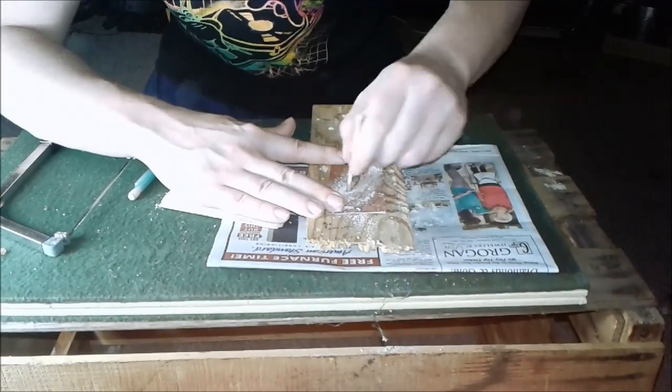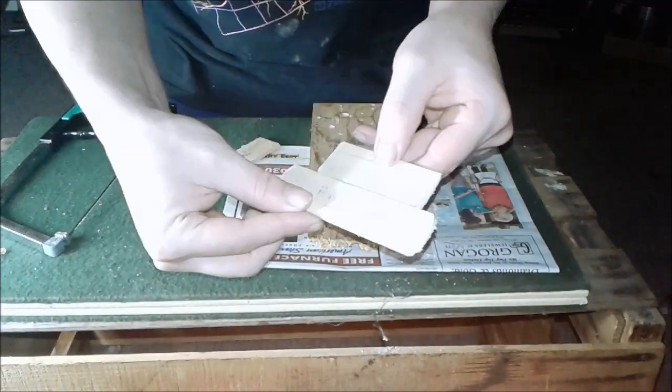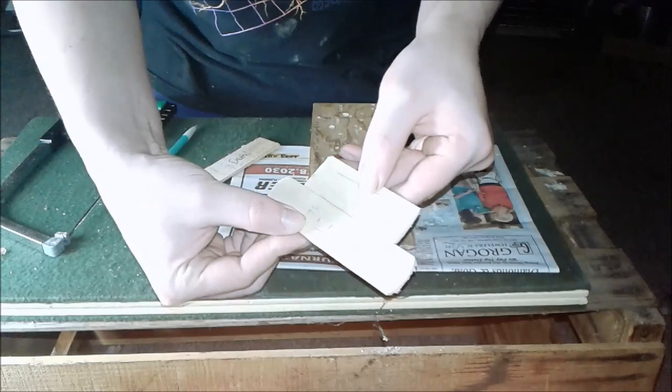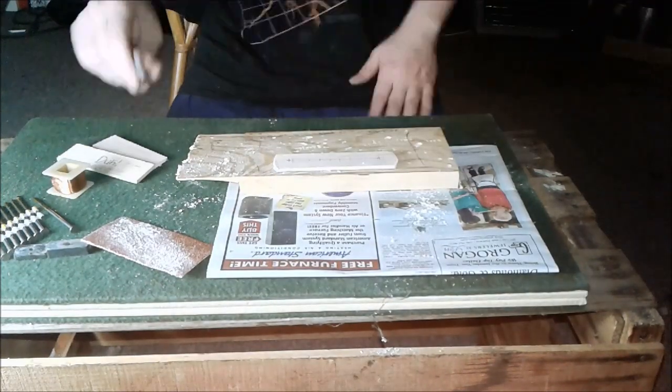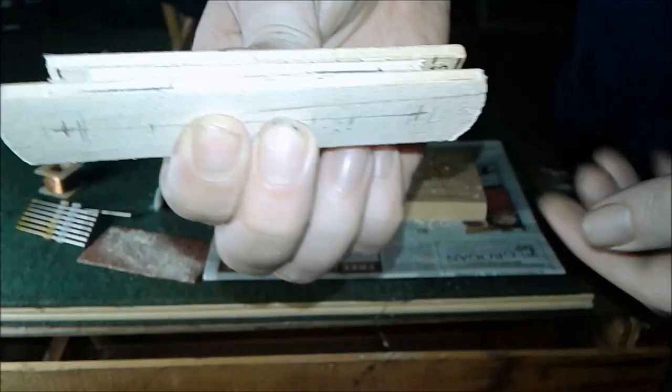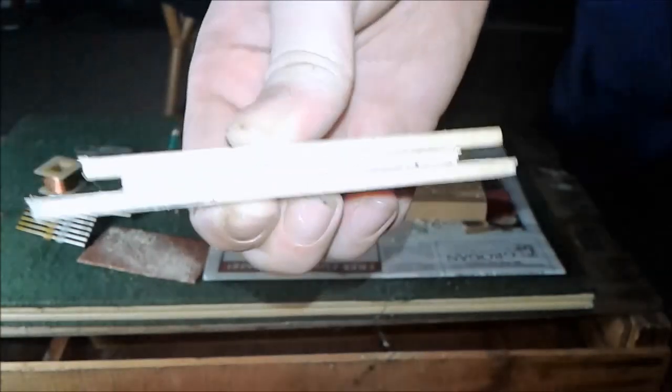Round the edges off a bit. There we go. Now let's do the very back plate — it should look like that. That's all marked out. Here's how it fits together.